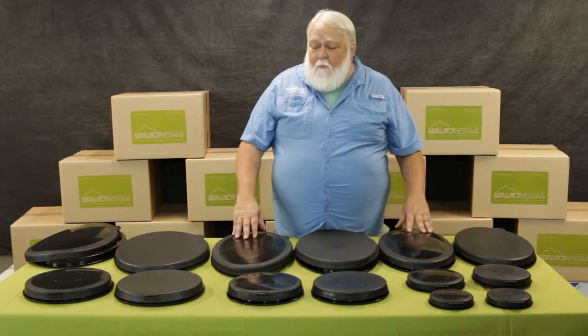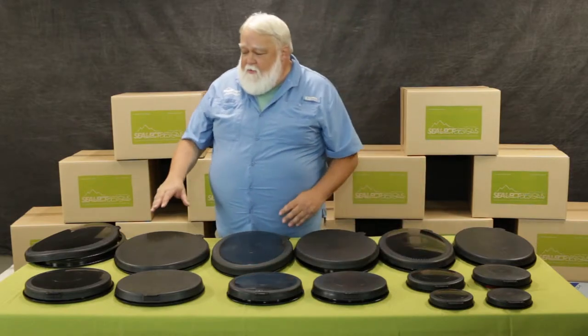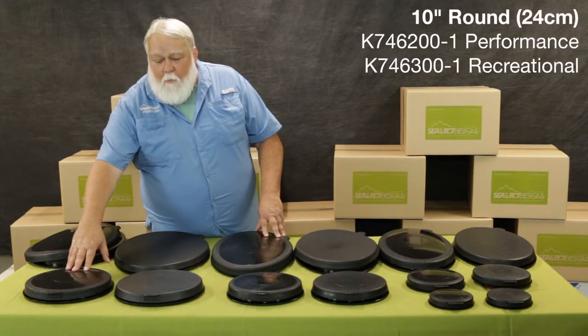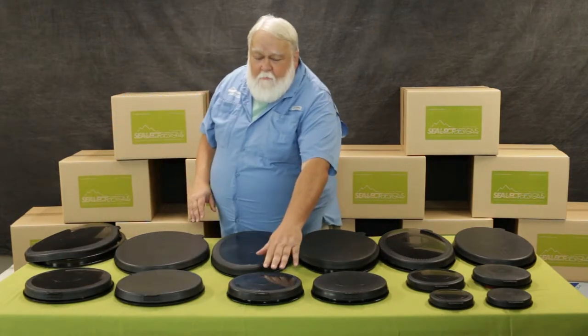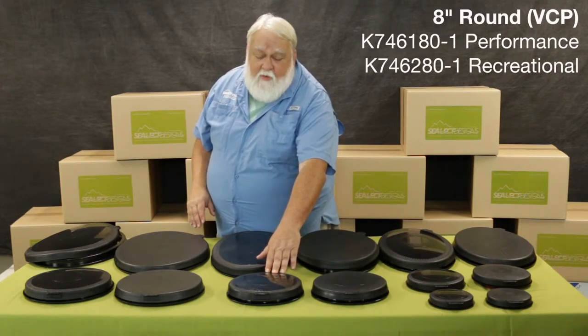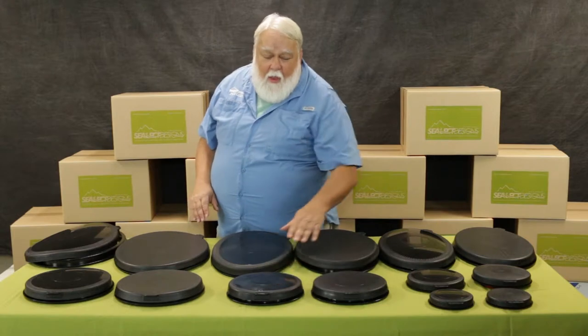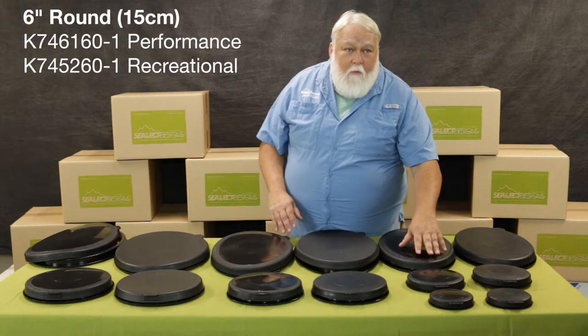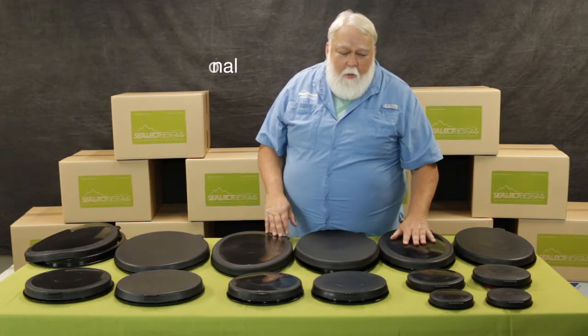We also have a wide variety of round hatches starting with the kayak sport 10 inch or 24 centimeter, the valley style 8 inch hatch, and then the kayak sport 6 inch and 4 inch or 15 and 10 centimeters.